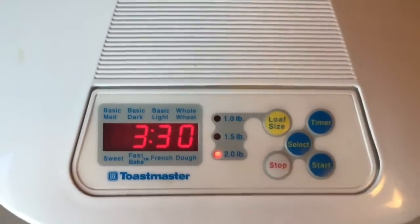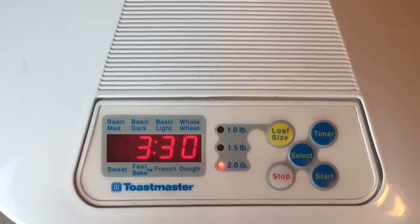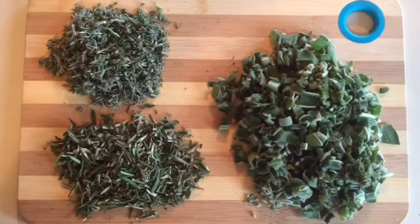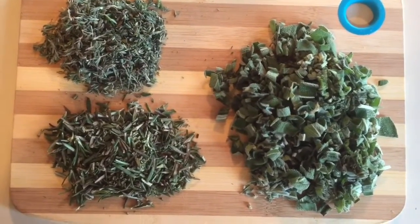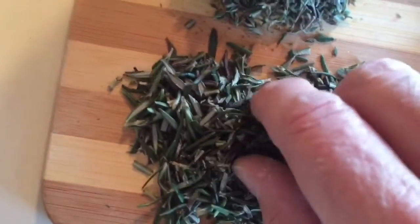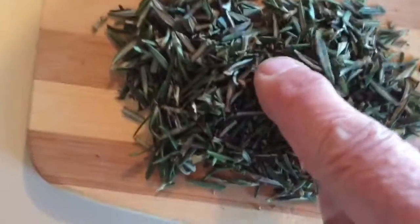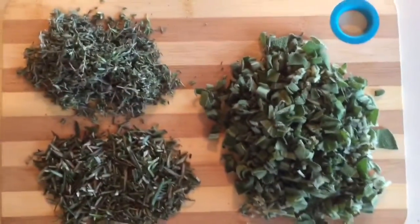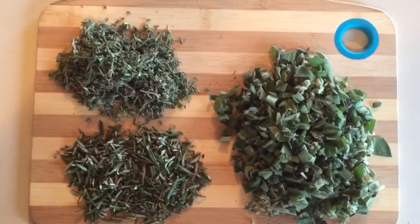That's when I'm throwing in those tasty fresh herbs. Damn, you seriously need to smell this — smells like Thanksgiving already. Here we got our sage all chopped up nice, and rosemary. Yeah, no pieces of lumber in there — you got that? And same with your thyme: get your big sticks out of there. We'll be putting this in the bread.